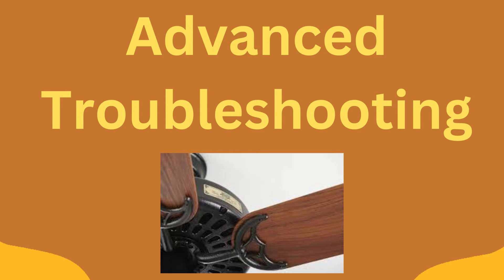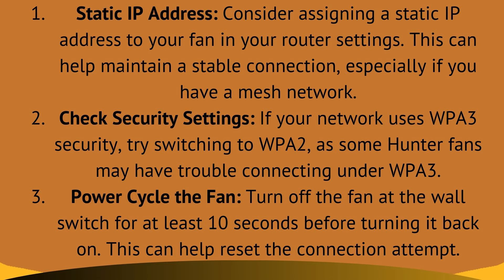Now let's move ahead and discuss some advanced troubleshooting steps. Fix 1: static IP address. Consider assigning a static IP address to your fan in your router settings. This can help maintain a stable connection, especially if you have a mesh network.